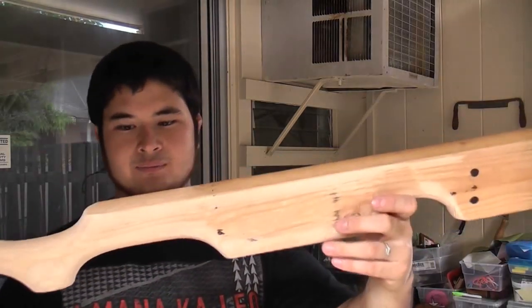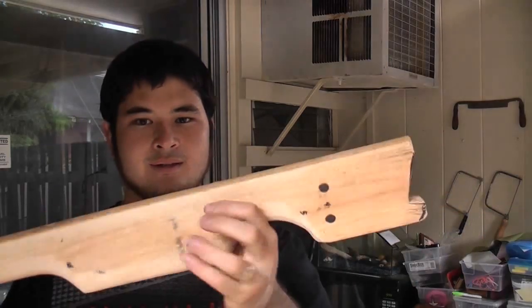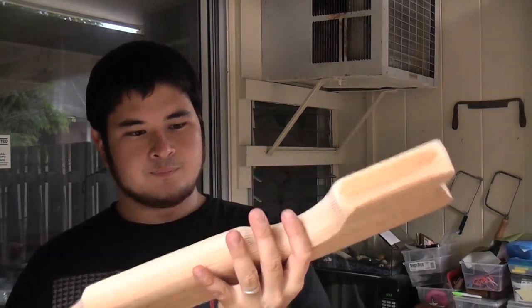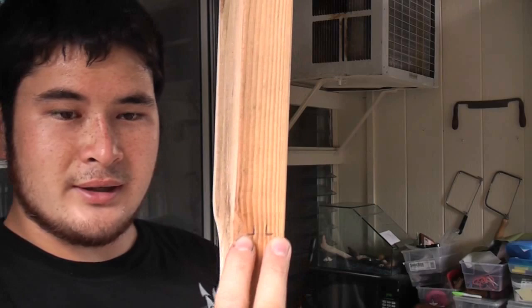So here's the stock all roughed out. I've got all of my contours in that I want. Now what we're going to need to do is drill these two holes and then drill two holes for the trigger mechanism.